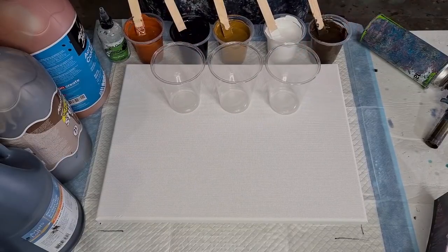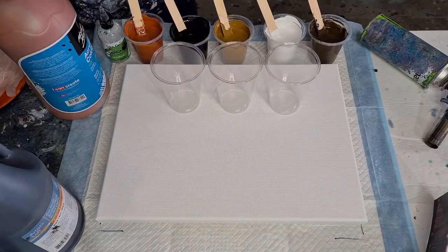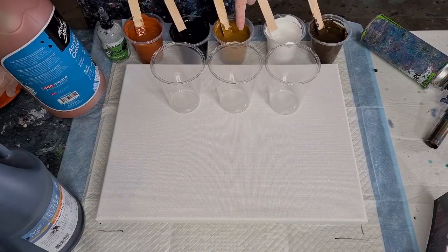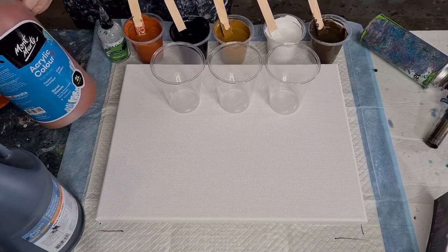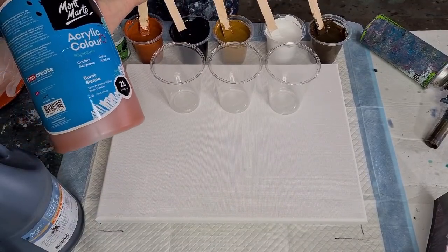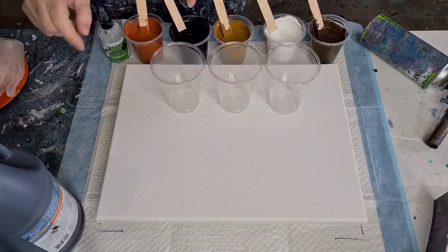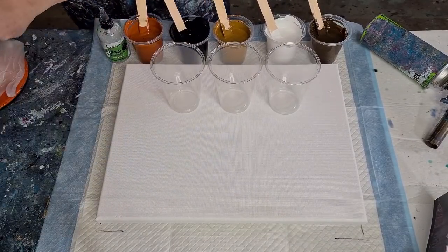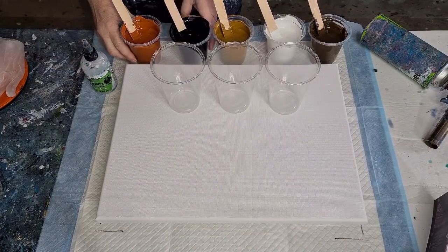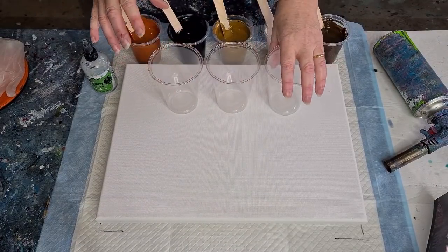So I've mixed up my colors. I have burnt umber — these are all Montmartre except for the black. I've got white, that is raw sienna, the one on the end is burnt sienna, and then the black and the white. The black is Artist Loft because my Montmartre black is getting really old and doing weird things.